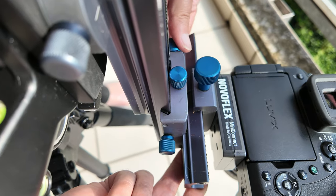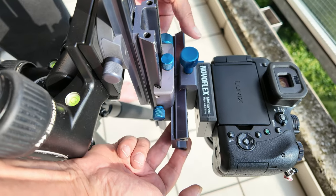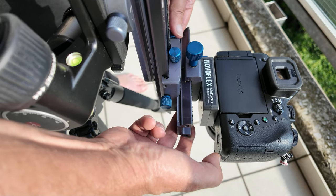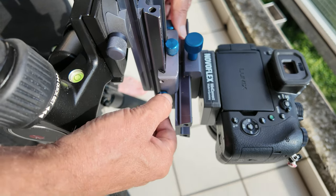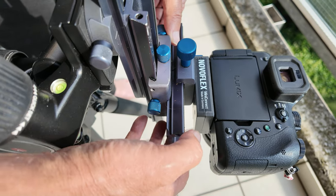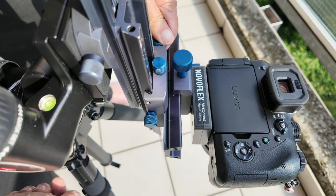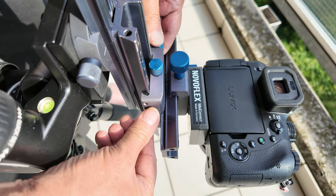If we film downwards to the ground, the weight of the camera pulls downwards and everything rushes towards the ground. With the Novoflex cross slide, this can be prevented by a locking screw on the side. The screw can be adjusted in any position to prevent the camera from slipping, but importantly the distance can still be set sensitively and very precisely.